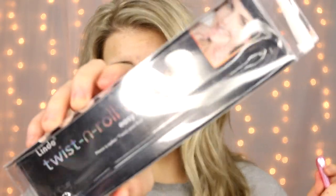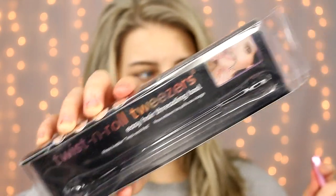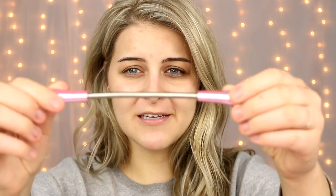They call this a Twist and Roll Tweezer easy hair threading tool. Here's what the box looks like, and basically it's supposed to be threading without the actual thread. If you haven't tried threading, it's pretty difficult and people say it's really painful, which it kind of is, but it's one of those things you get used to — like waxing felt horrible at first and then you do it a few times and it's not so bad. Basically it's just this little spring, and you bend it and twist it and it's supposed to remove the hair on your face.